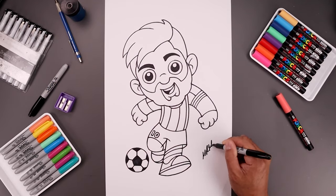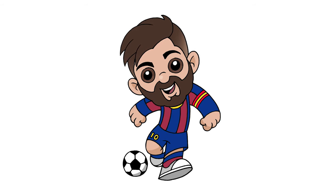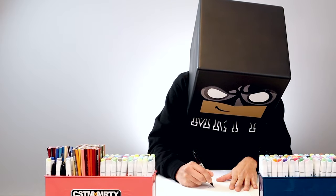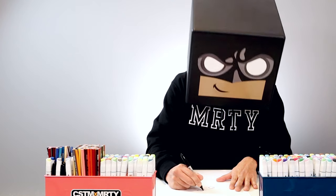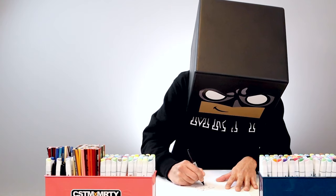And once we're done, let's sign our art and add a splash of color. And that's pretty much it — there's a cartoon illustration of Lionel Messi. I really enjoyed our drawing session together and if you did too, please make sure you subscribe because I'm posting new lessons every single day. If you like this drawing, you might want to check out this video over here. I want to thank you for watching and I'll see you again soon.